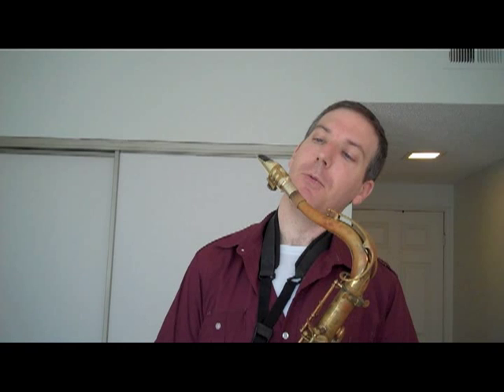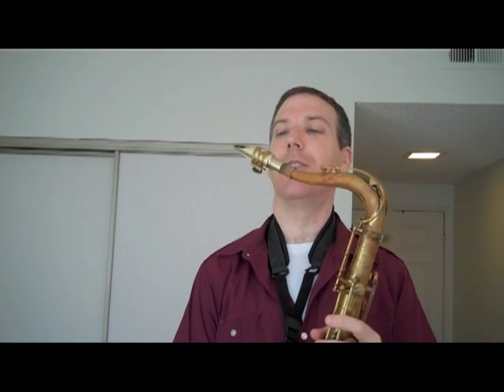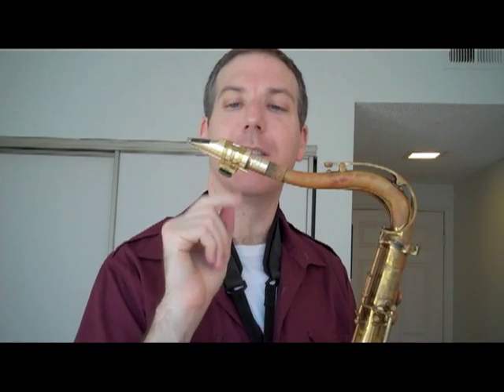Hi there, this is Doran with BestSaxophoneWebsiteEver.com and today I want to talk to you about ligature position on the mouthpiece. It's just something to be aware of, and generally the way I like to position my ligature on the mouthpiece is more or less in the center — and by center I mean front to back.